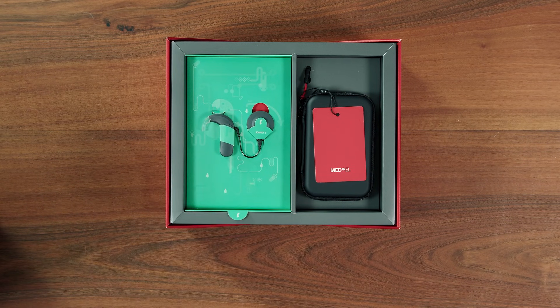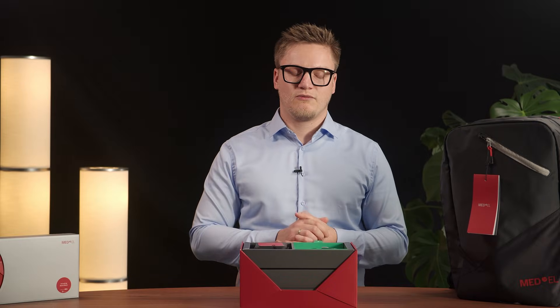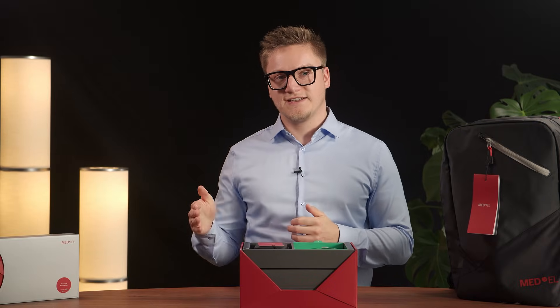Sonnet 3 is our latest behind-the-ear audio processor for Medel cochlear implants. It is our smallest and lightest Sonnet ever. It comes with disposable and rechargeable batteries. Sonnet 3 works with all our cochlear implants dating back to 1994.